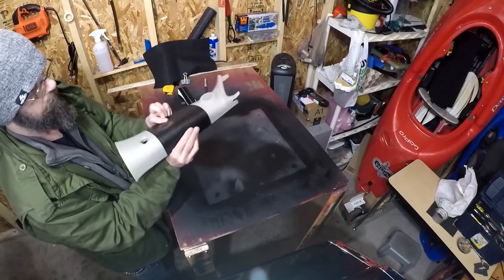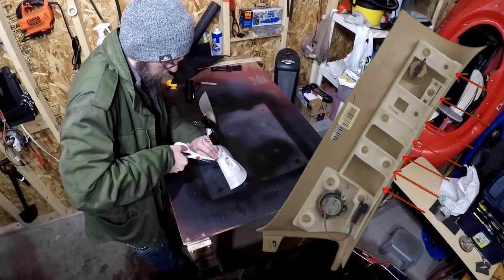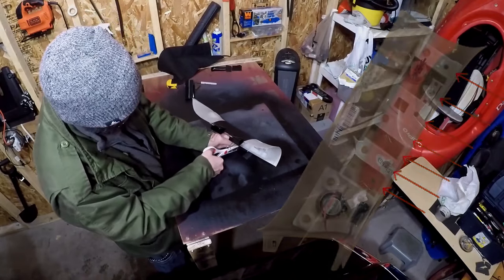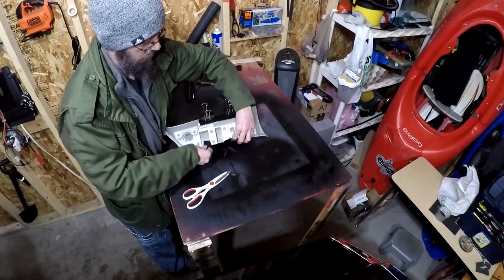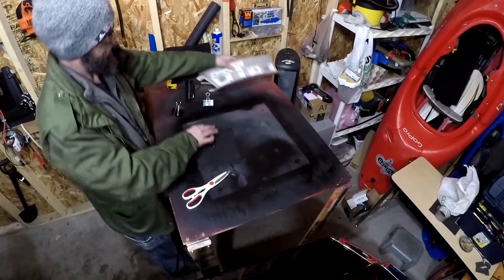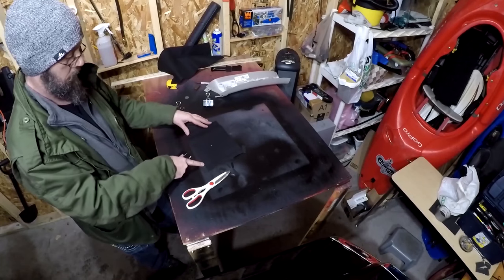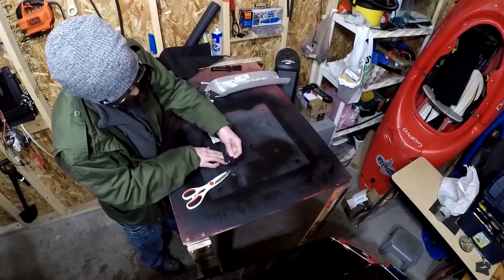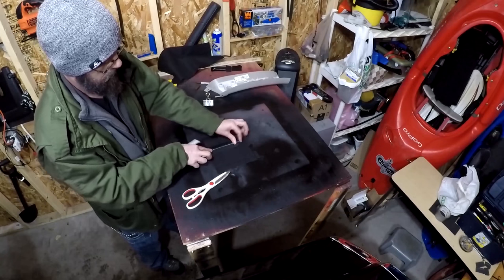I'll then wrap the vinyl around the A-pillar and cut sections in the vinyl that will fit into the notches on the inside of the other end. With the notches cut, I'll be adding Velcro to each notch I just cut, as well as a strip on the other end and a strip in the middle.